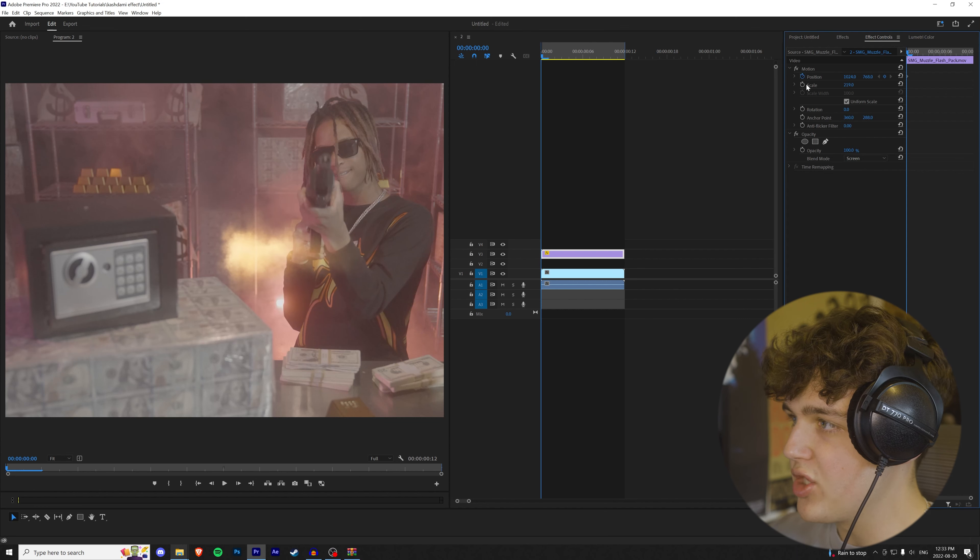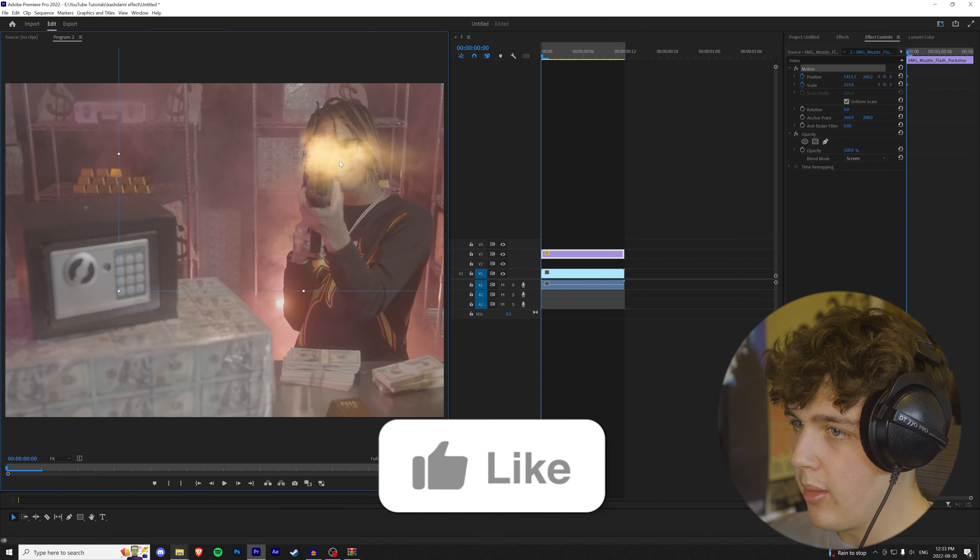To start off, we're going to drag and drop our assets into the project file. If you guys want to get the assets, they'll be linked in the description below.